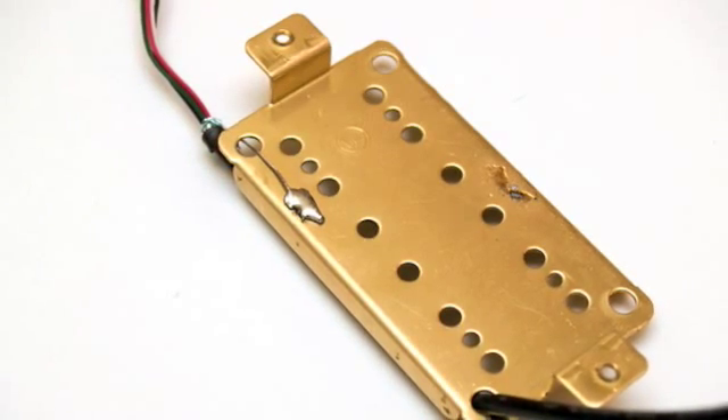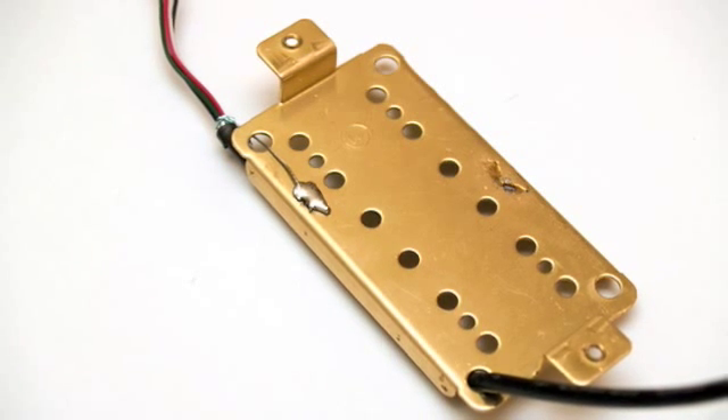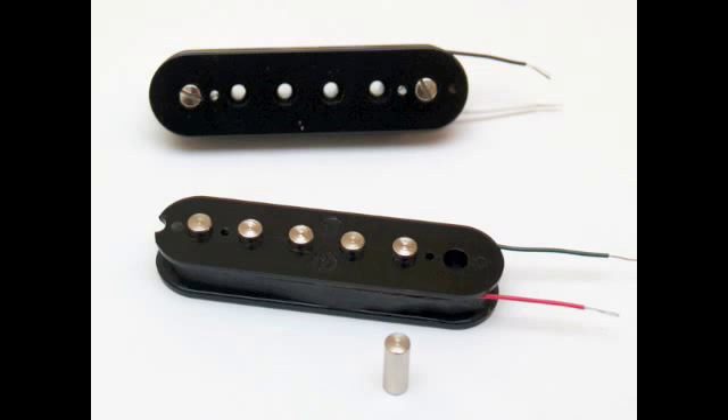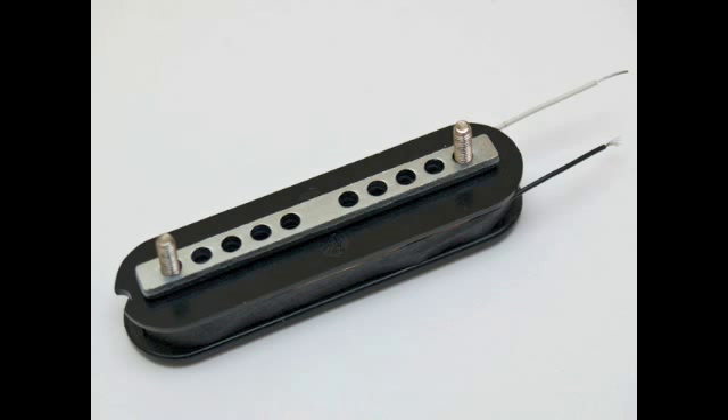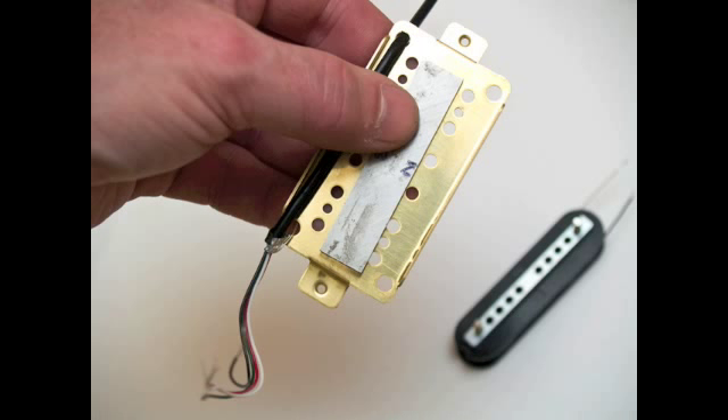Next I take my shielded 4-core wire and attach the bare ground to the back of the base plate with solder. Then I install the screws and slugs into the appropriate bobbins. This is where that funny part I mentioned earlier in the video goes — it's called a screw keeper. In order for a humbucker to work properly, we have to check and mark the direction of the magnet's polarity. I use a compass to do this. Center the magnet on the base plate so that the adjustable screws will rest against the south side of the magnet.